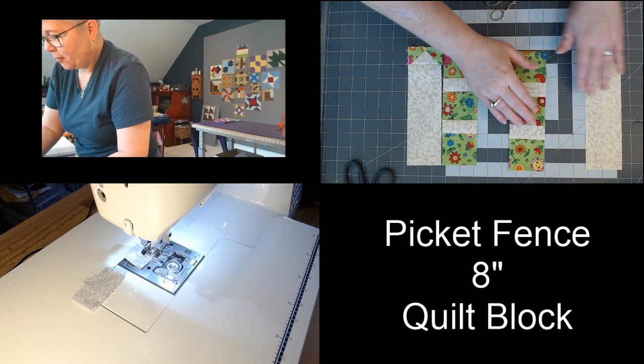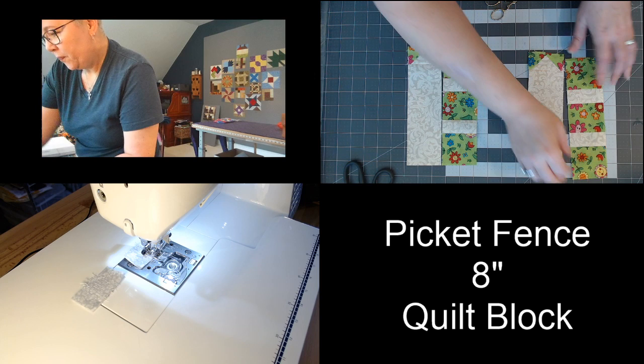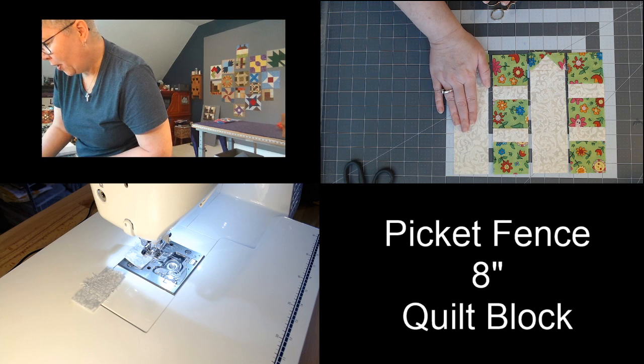If you chain pieced your rows together just like I did, you're going to have all these little connecting threads — I'm going to go ahead and snip those. We're going to open that up and give that a press. I'm just pressing all my seams over to one side. You could press them all open if you want to, or to the dark side if you want to. There's our first piece and our second piece.